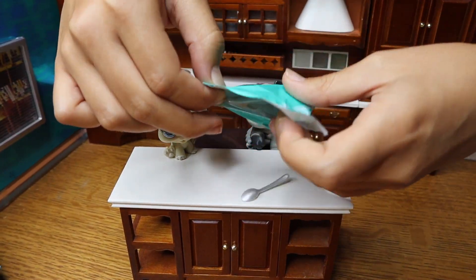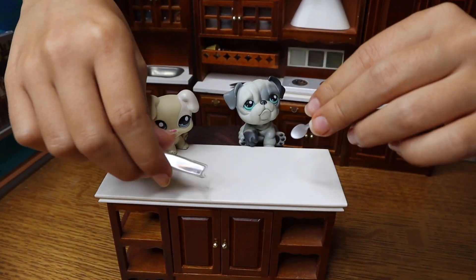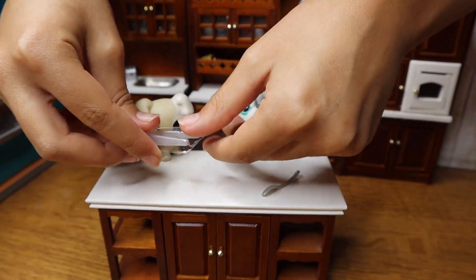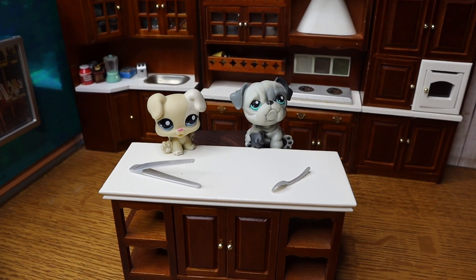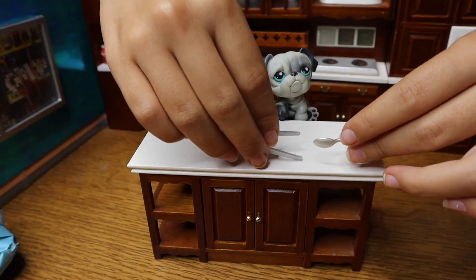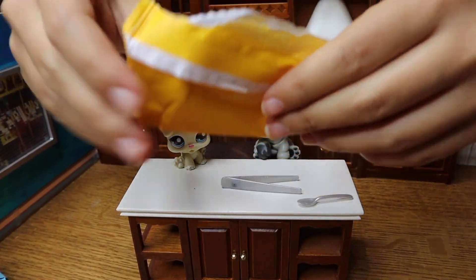We always need the utensils first. Oh, we got a spoon — and obviously this. You can tell it's not the same spoon as last episode, luckily, because we just personally don't want it to be the same. We got a smaller spoon last time, and this one — I don't know what you call it.